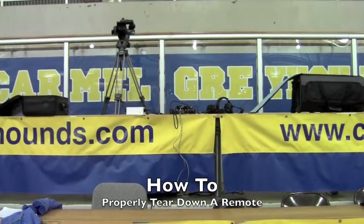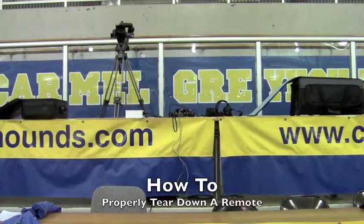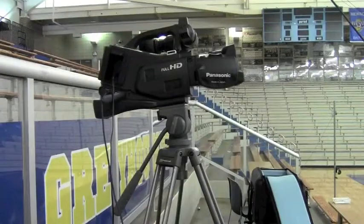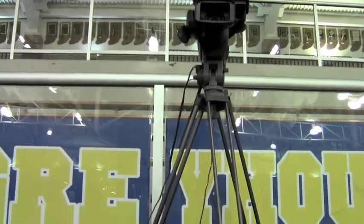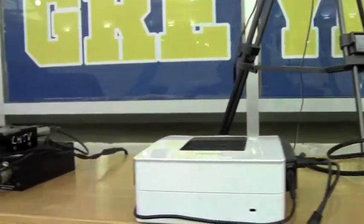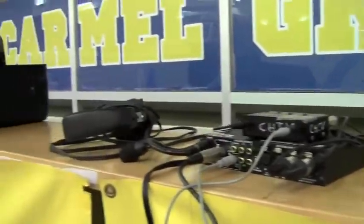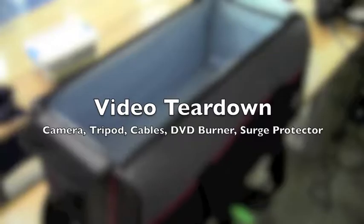Hello, I'm Tyler Mines and welcome to another how-to segment from CHTV. This episode delves into how to properly tear down a remote. The remote is currently fully set up, but by the end of the segment you will have a fully packed remote that has been properly torn down and will be ready to bring back to the storage closet. Let's first take a look at how to tear down the video component of the remote.